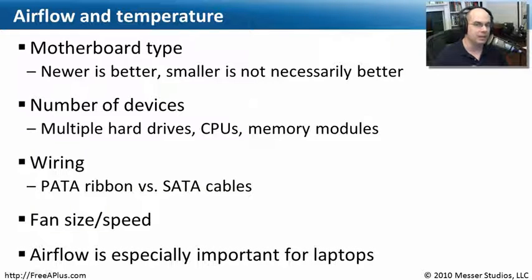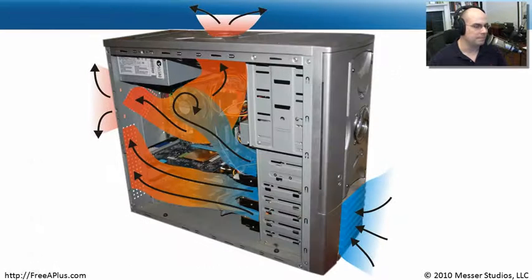If you have a laptop, the type of cooling, fans, and all of these things working together become even more important, because laptops get very hot in a very confined space. You want to make sure you're keeping airflow as good as possible so that temperatures inside that laptop stay within the nominal requirements to work properly. Looking at a computer case, we can see places where the fan is blowing out warm air and cool air is being sucked in the front. There may also be fans on CPUs or other components pulling air into the system.